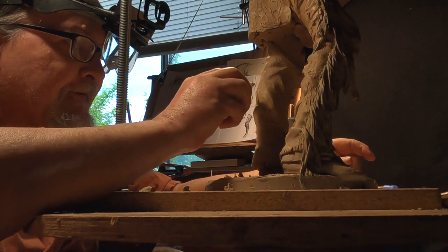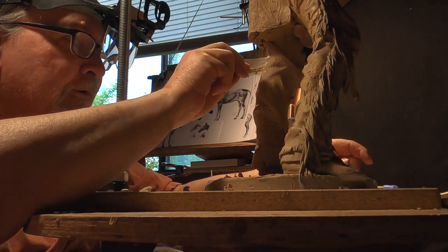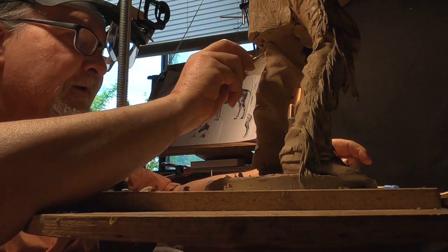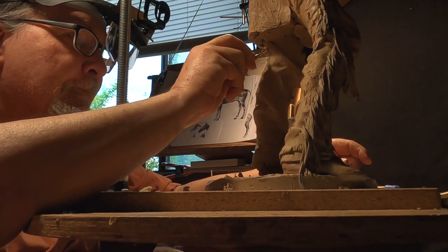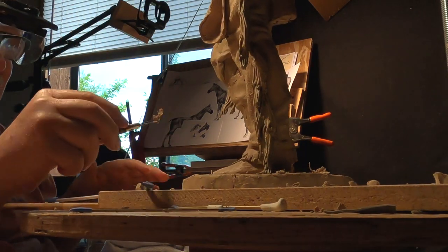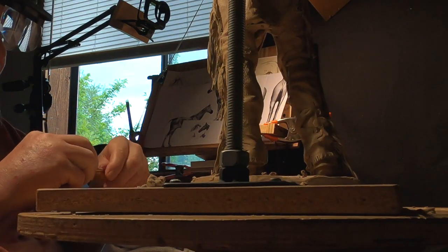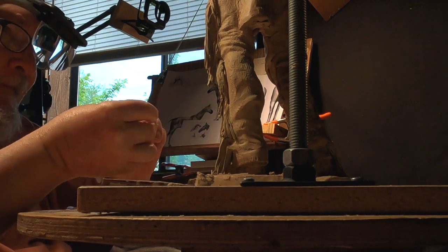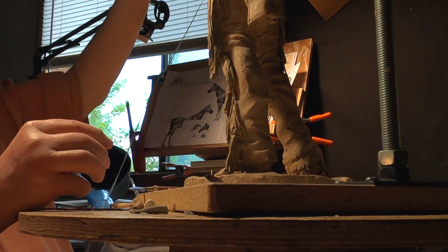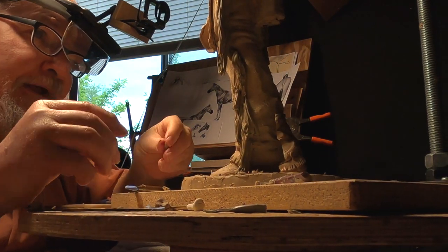It's a very slow process, getting the wrinkles worked out and texturing them so that they don't stand out too strong. I've got the fringe on this side just about done. I've got one more little spot in there that I've got to fill in, so that would end the fringe work — and that's taken me all day to do that. Constantly adjusting the lights so I can see what the heck I'm doing.